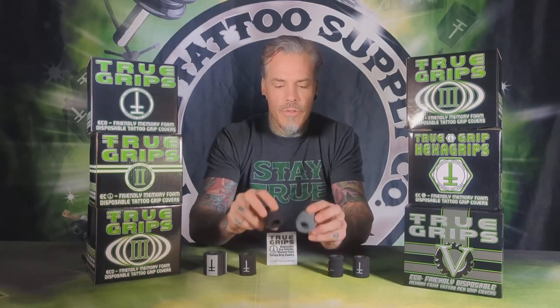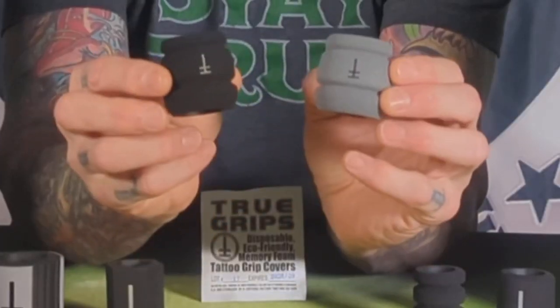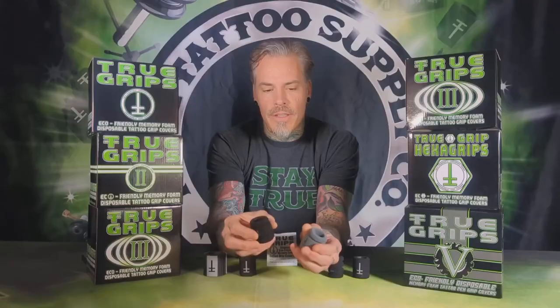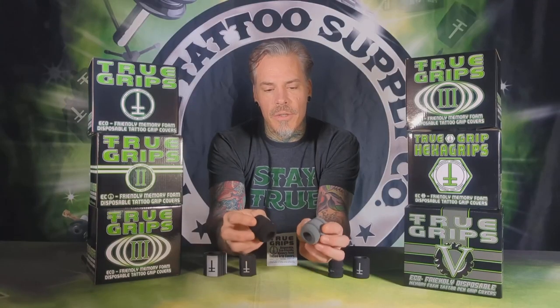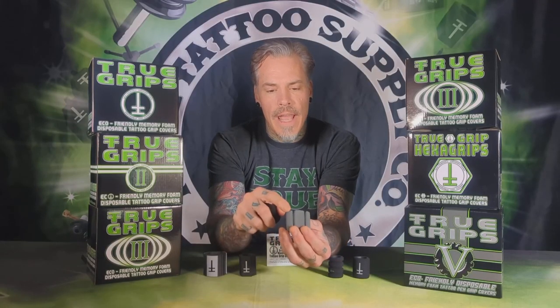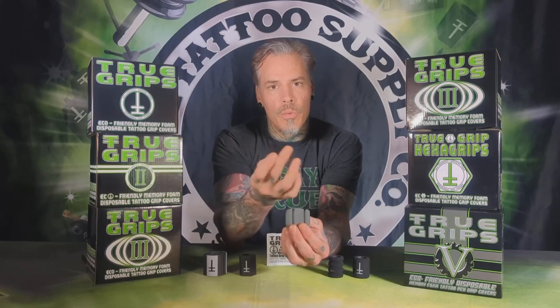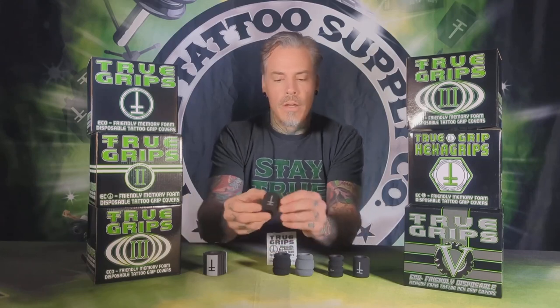We have True Grip 3, which is what we call our barrel grips. These come in gray and also in black. Gray is a little bit softer than the black, but these also have a wider end and a thinner end, so you can put it on your grip whichever way you want to. We'll show you that in just a little while.